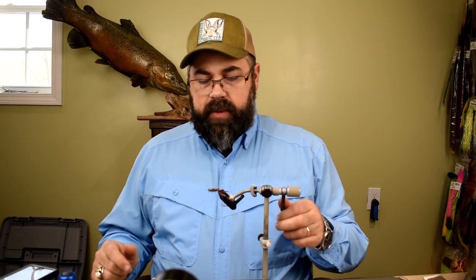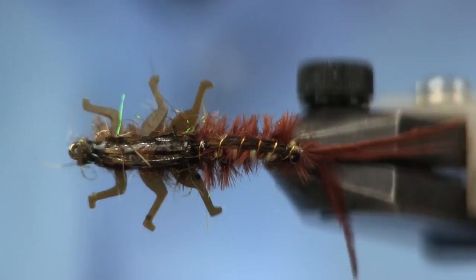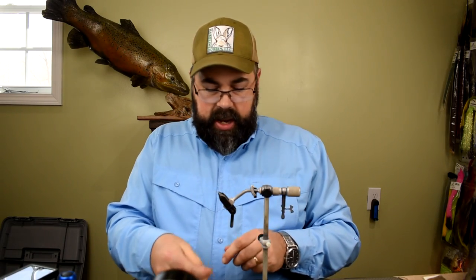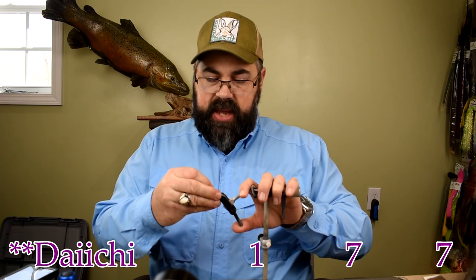Here's the nymph in the vise — very cool looking fly, very buggy and fishy looking. So let's get into tying it. For the hook I'm using a Daiichi 1770, size 8. You can see it's a big swimming nymph hook.